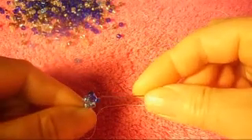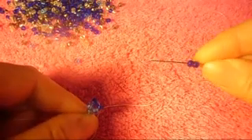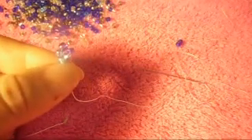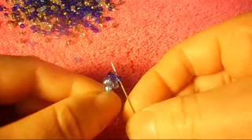Now we're going to pick up two dark blue - that's the color we're working on, the one on top. We pick up two dark blue and we pass the needle through this one from bottom to top, like so.